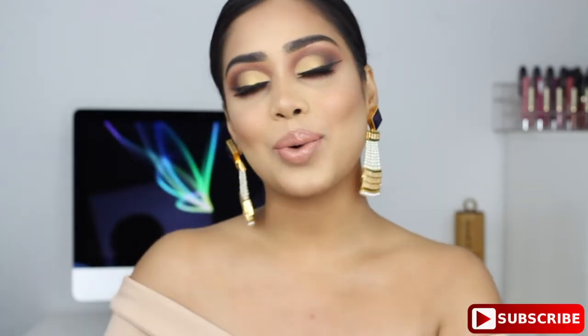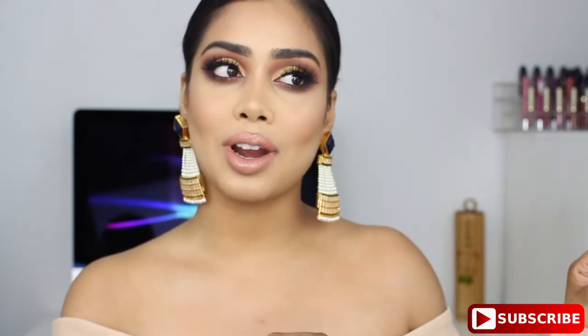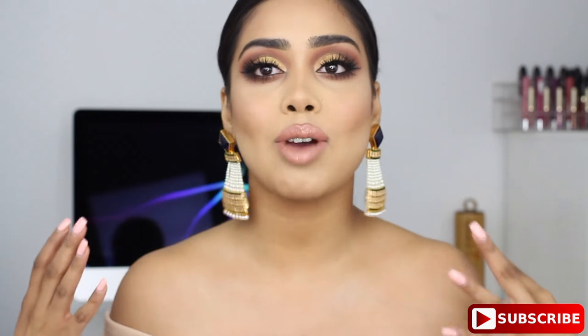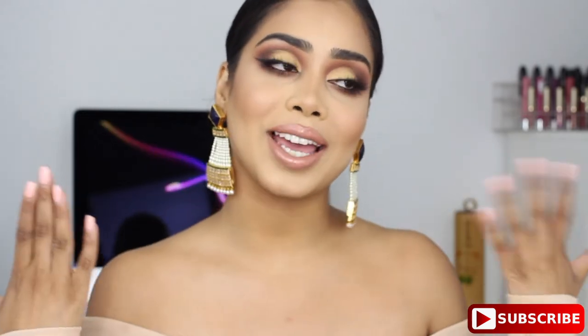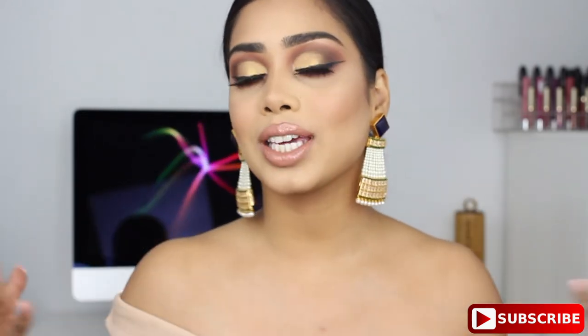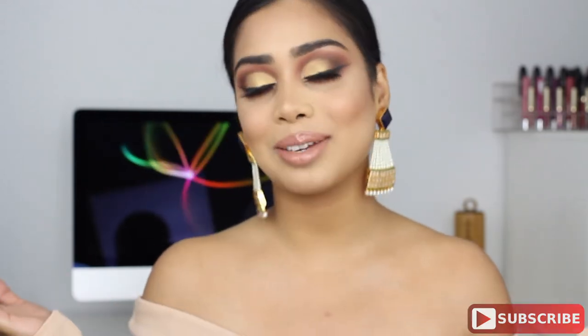Hi everyone, welcome back and thank you for watching. For today's video I have this makeup look for you guys. I was actually going for a matte brown smokey eye, and then I just wanted to add some sparkle — not glitter exactly, but some golden shimmer. This is what I have for you guys. I really like the way this came out, it's nice and smoky. If you want to see how I got this look, please keep watching. For today's look I'm going to be using the Anastasia Beverly Hills Soft Glam palette.